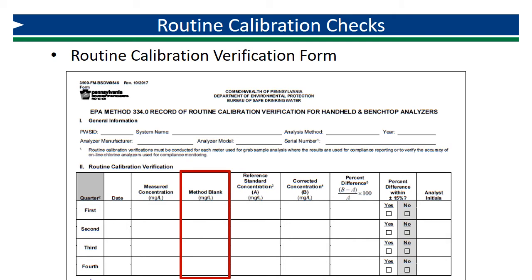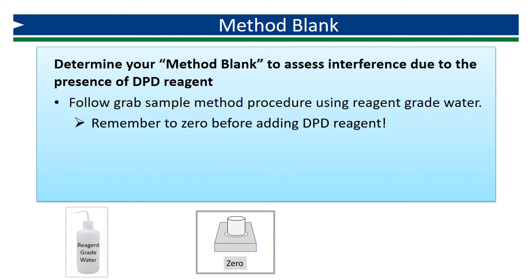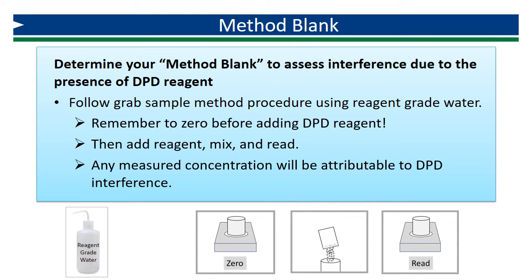The procedure for determining a method blank involves following the procedure for the chosen method, with the exception of the sample matrix. Rather than using water that may or may not contain chlorine, use reagent grade water that does not contain chlorine. Remember to zero before adding DPD reagent. Even though you are using blank water, it must be treated just like a sample. Then add reagent, mix according to the published procedure, and read the result. Because we know there is no chlorine present in the reagent water, any measured concentration detected will be attributable to the presence of DPD. This value will be subtracted from our measured concentrations to produce a corrected concentration that is a more accurate assessment of the concentration of chlorine.